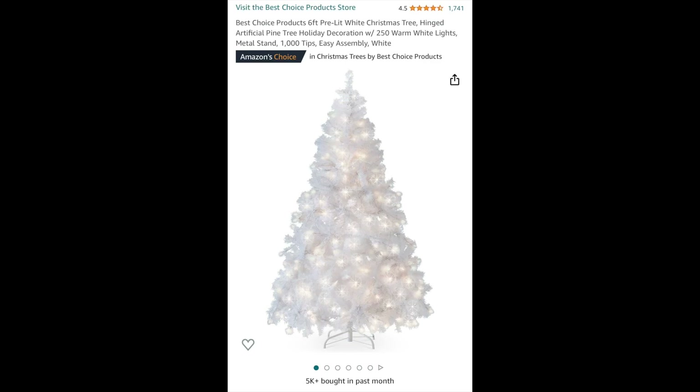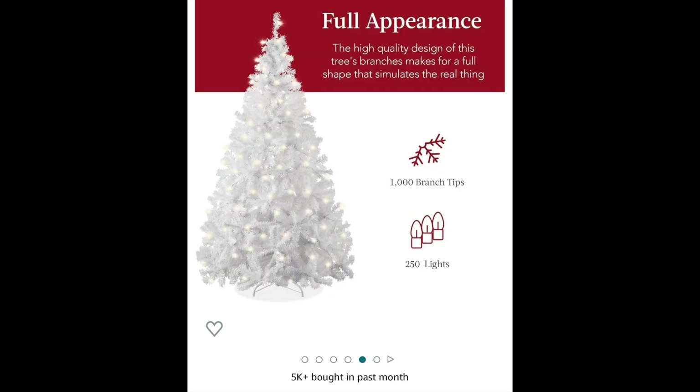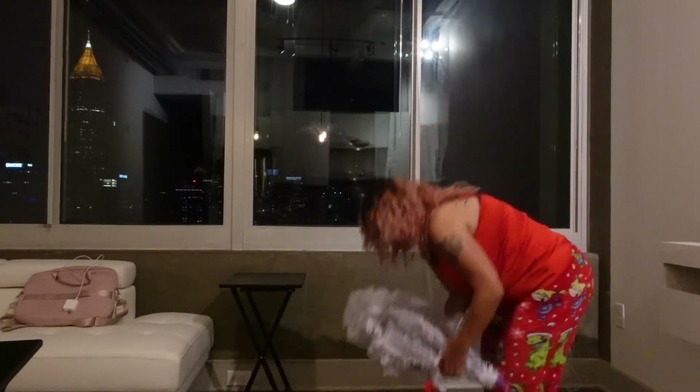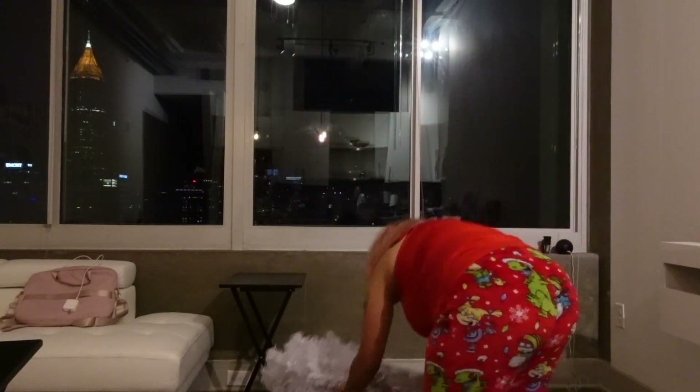We're going to get straight into this Amazon review. I ordered this Christmas tree from Amazon — it was their best choice. My living room is completely white so I wanted a white Christmas tree to match. But let me tell y'all, Amazon played me. The packaging was done very well and it did have a fragile sticker on it because there are lights already on the tree, so that was good. But y'all, this tree is bald-headed — I'm just going to say that to start.